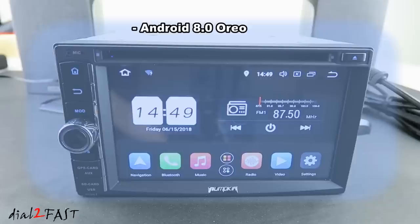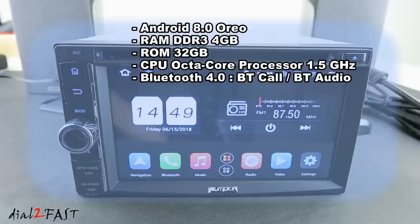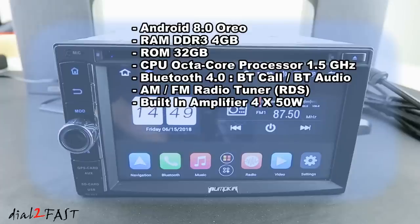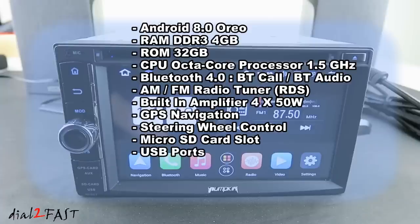This stereo is running on Android 8.0 Oreo. It has 4GB of RAM and 32GB of ROM. The CPU is an octa-core processor at 1.5GHz. It has Bluetooth 4.0 with a built-in microphone and an external microphone for hands-free calling. Bluetooth can also be used for audio streaming. It has both AM and FM radio with RDS. The unit has a built-in 4-channel amplifier chip outputting 4x50W. It supports both online and offline GPS navigation. The KEY1 and KEY2 wires on the harness support resistance-based analog steering wheel control. There's a built-in microSD slot and USB port supporting up to 128GB. It also has built-in Wi-Fi so you can connect to an access point or tether your phone for internet access.